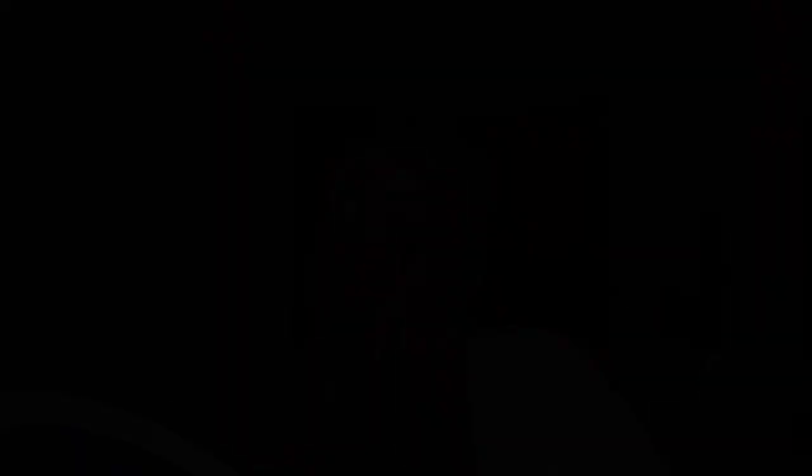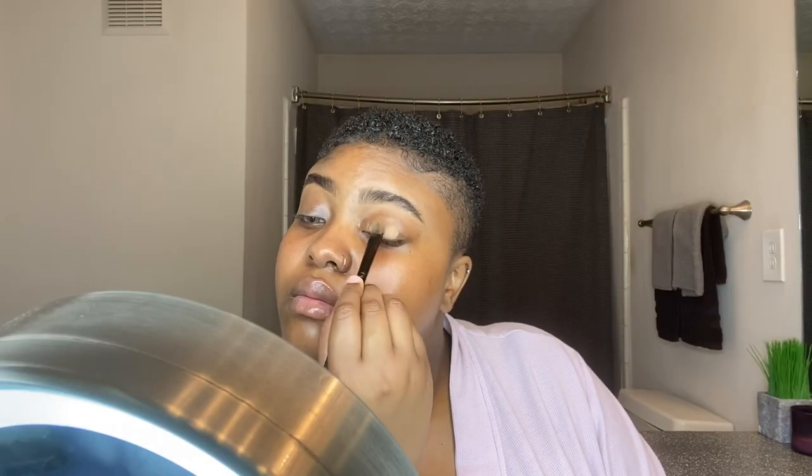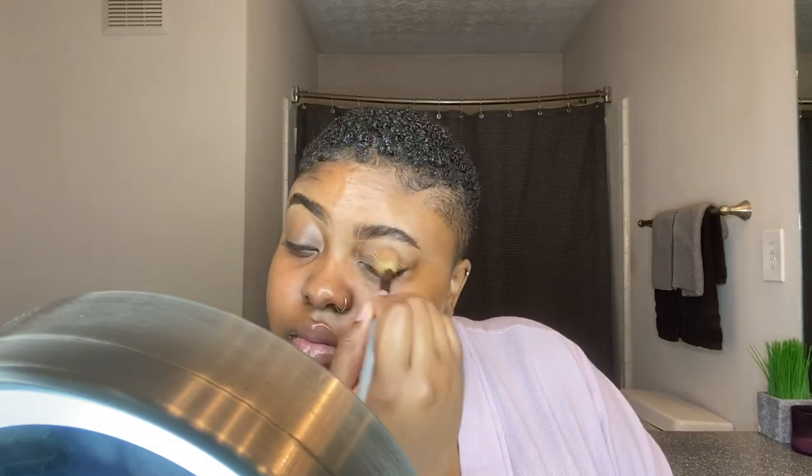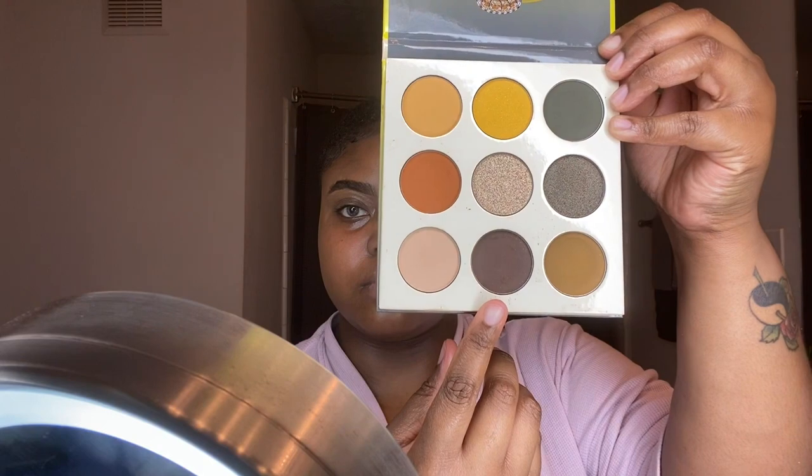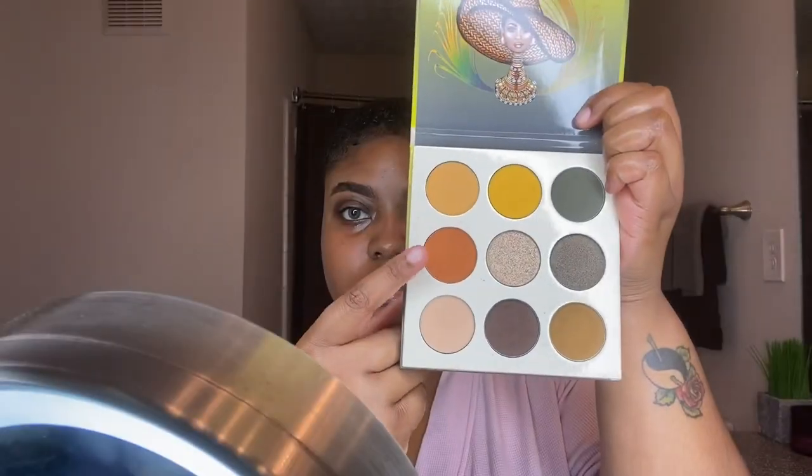Now I'm going to use that same concealer on my eyelids as a base for my eyeshadow. I'm blending it out, then I'll be using the Nomad palette from Juvia's Place. I'm placing a chocolate color in the crease of my eye, then using an orangish color from the same palette and packing it on my lid lightly for a natural finish.